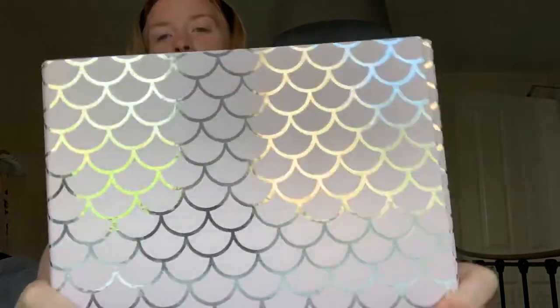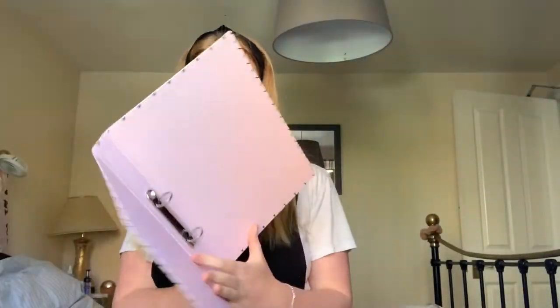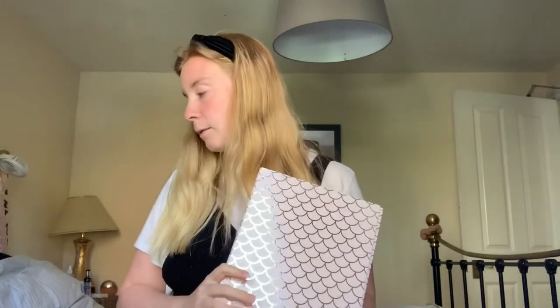Next up is my ring binder. I really like the details on this — it just looks like a mermaid, fishy, super cute. Really like that. Again, all of these were given to me for my birthday. I didn't actually buy any of it, but it was a really clever present because I completely forgot I need to buy all this stuff. So super handy.